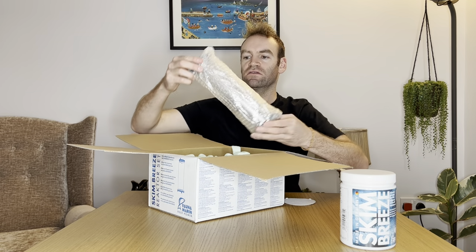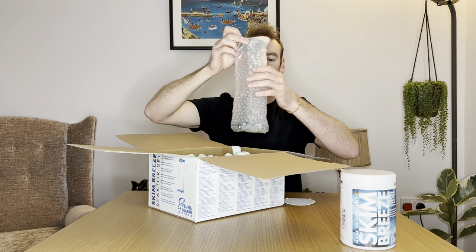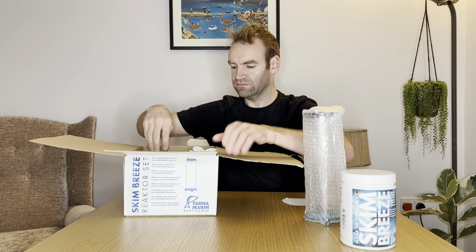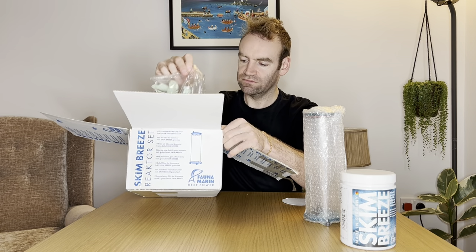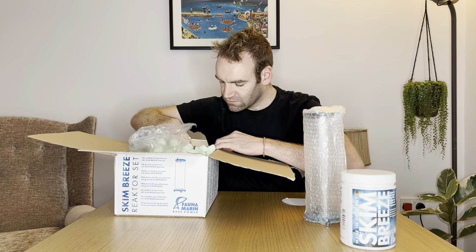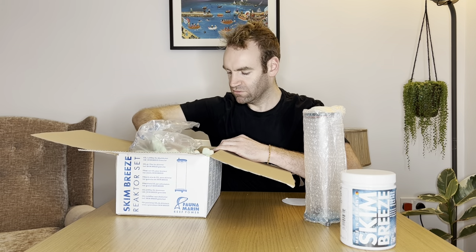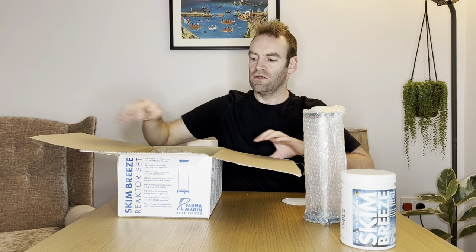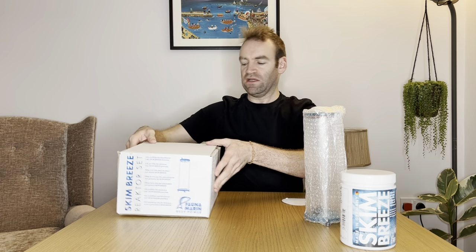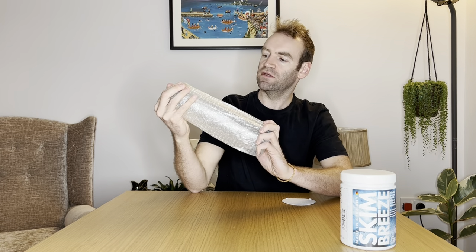And inside the box is the scrubber — well, the container, the reactor, I suppose. It's well packaged and well protected. We'll put that aside real quick. It's a kind of neat, compact reactor.